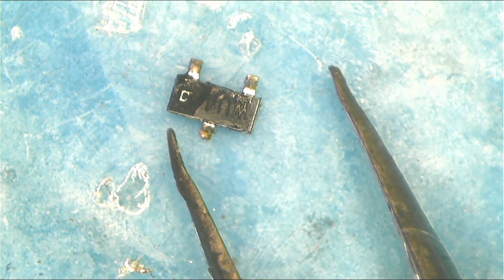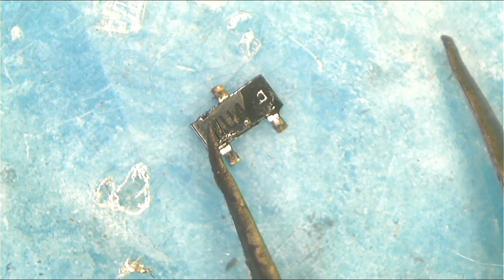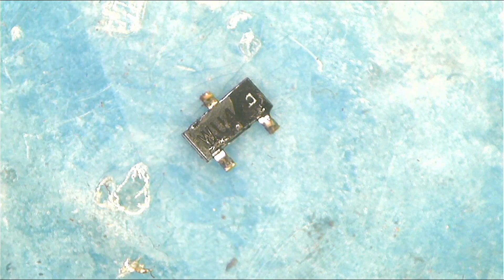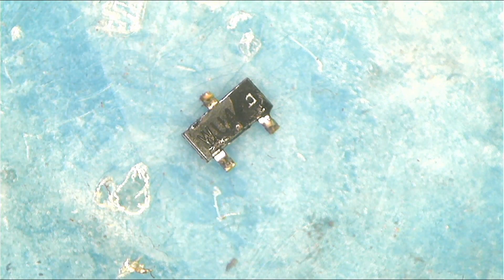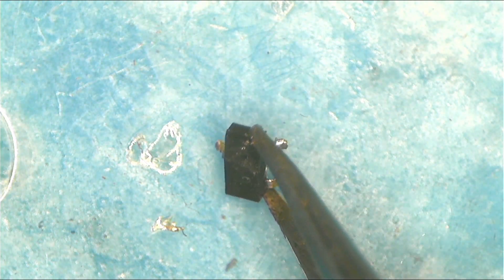Here we have a small transistor — actually, this is a diode, a small diode, and it's physically damaged. One side is fine but the other side is bent. It's used on power rails to push power forward in one direction. For example, if you have 3.3V coming from the motherboard and 3.3V from the MOSFET, and you want to push the power forward, you need a diode. This one is physically damaged.